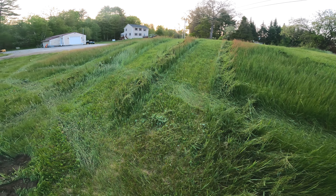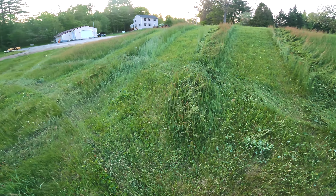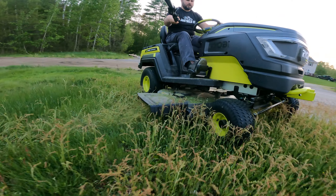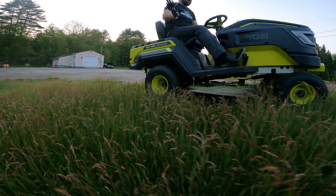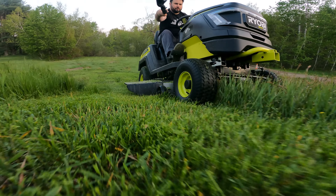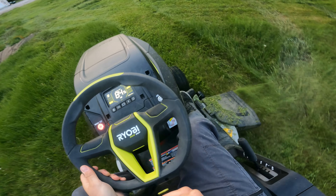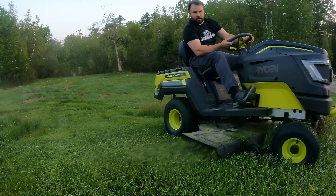Otherwise it can pile up pretty quickly. I did get some clogs — the lawn mower is not perfect. I underestimated how thick and how wet the grass was in this particular yard. There was a lot of moisture still in the grass, so when I cut it, it was very sticky since it cuts it up so much, and it did clump up pretty well. When it's dry it has no issues; when it's wet, yeah, it has some issues — but that's to be expected with any mower.